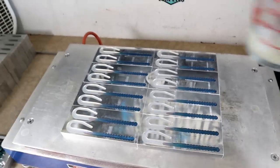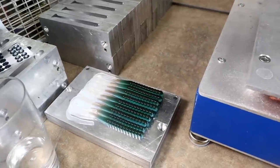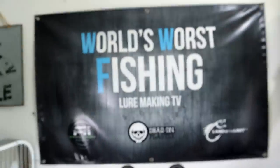We were actually able to squeak out a whole other set with just a little bit of plastic left — so we'll have double that. Looking good! We're really going to go this time.